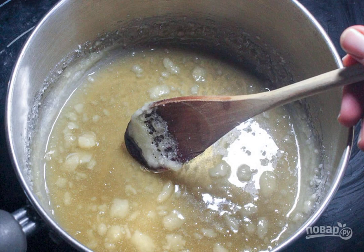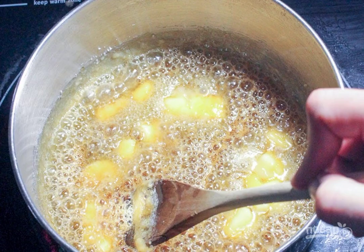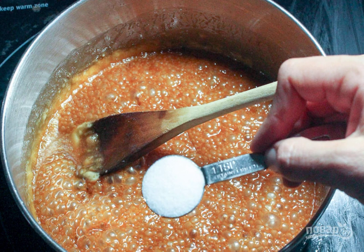Step 5. To make caramel, melt the sugar. Step 6. Add diced butter. Step 7. Pour in the cream. Step 8. Add salt at the end. As soon as the caramel has become golden and completely homogeneous, remove from the heat and cool.